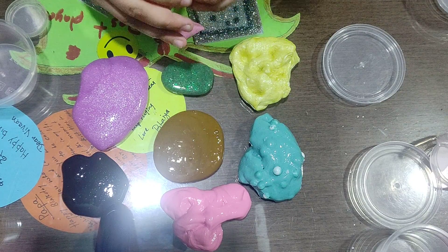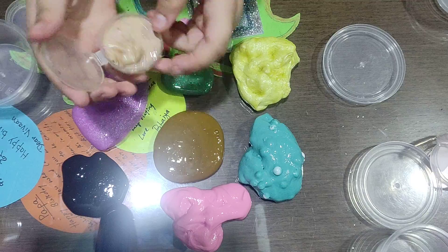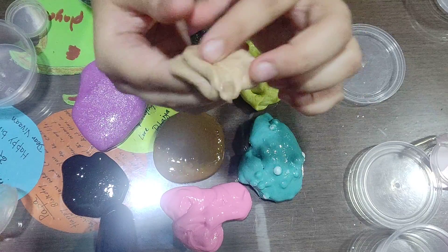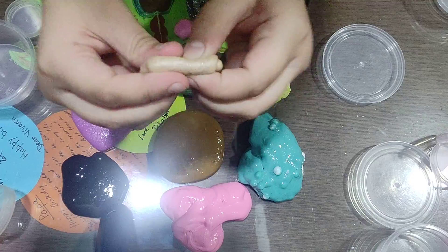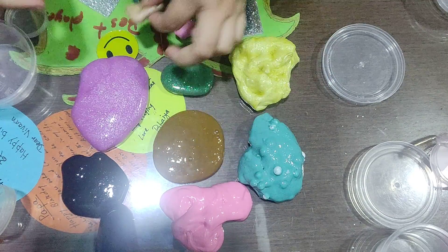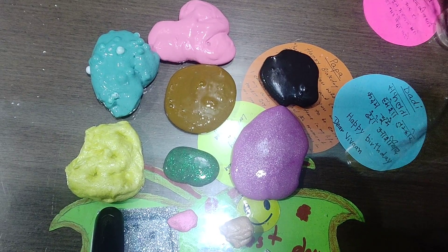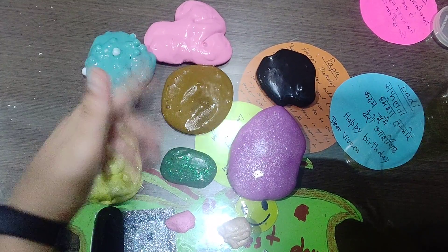And now for the last slime. I think it's kind of brown, or is it foundation color? Yeah, I think so — and it has pink glitter. Wow, so cool! So guys, I think you liked my slimes and we'll meet in the next video. See you!